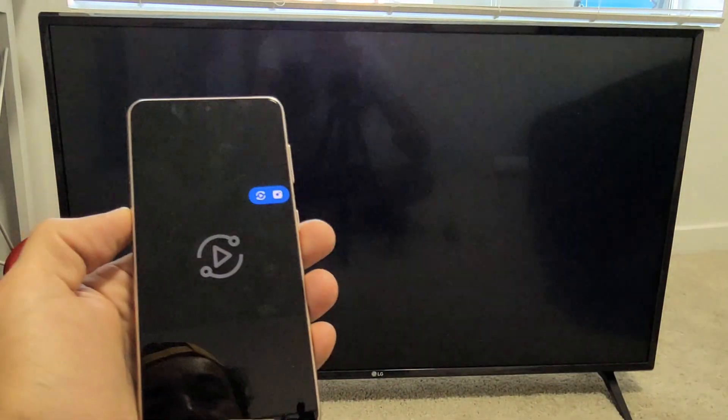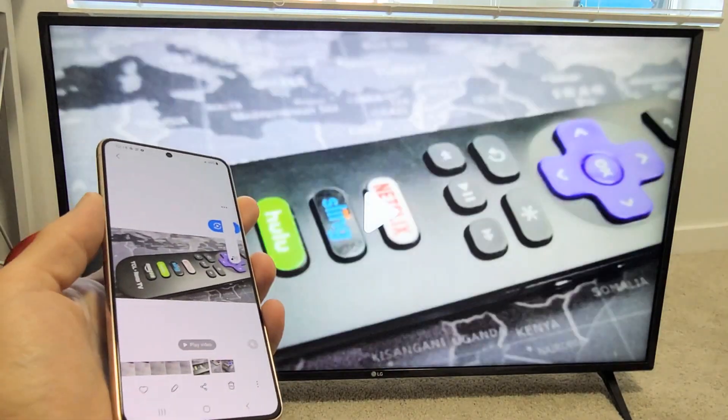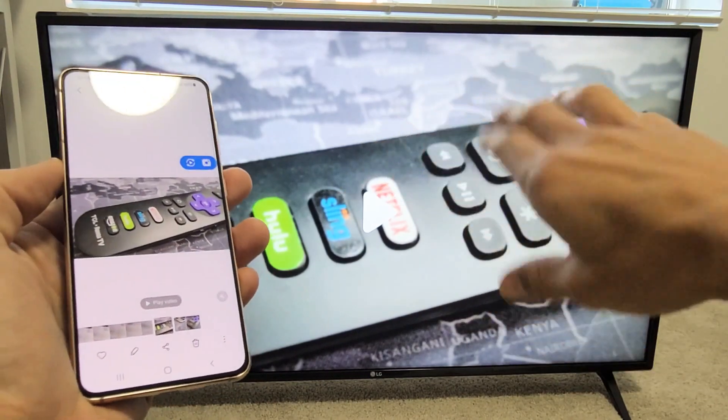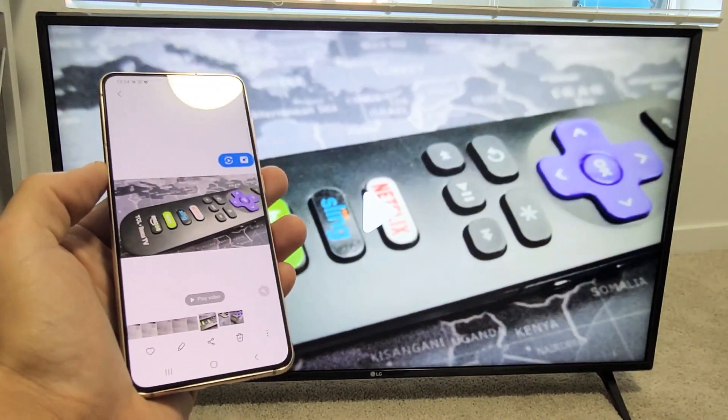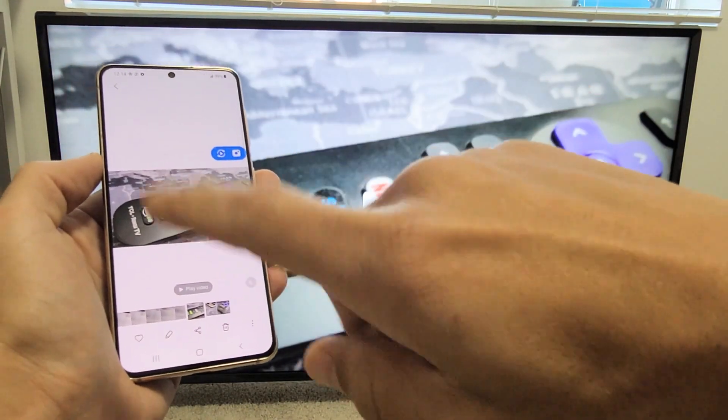Now you can hear that the audio was coming out from the TV, not from the phone. However, we can also make the audio come out from the phone instead of the TV.